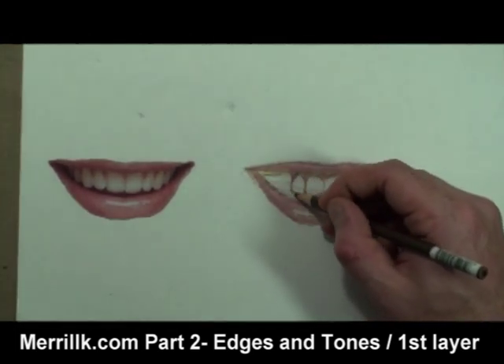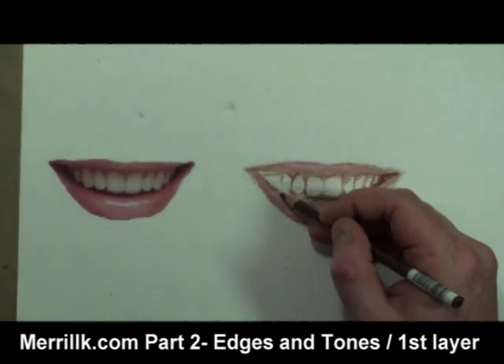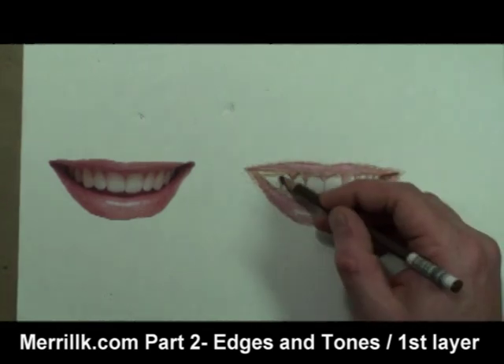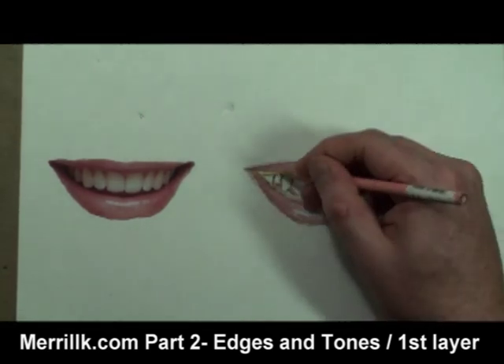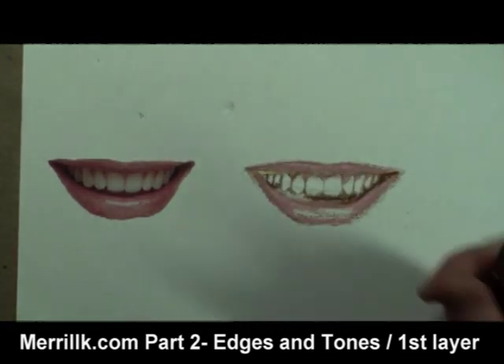It's a conscious choice for me to start this drawing with a colored pencil. I use colored pencil because the fine tip gives me a lot of accuracy, and also because colored pencils can be mixed with oil paint. You will see me mix colored pencil with oil paint in step 4.